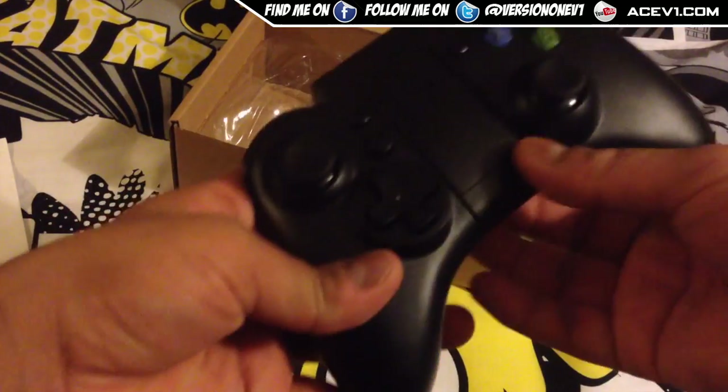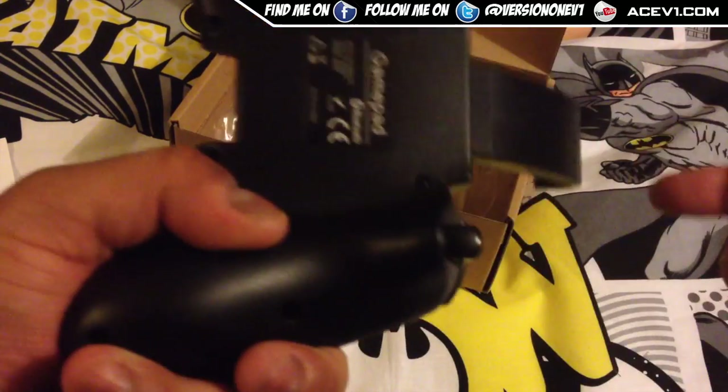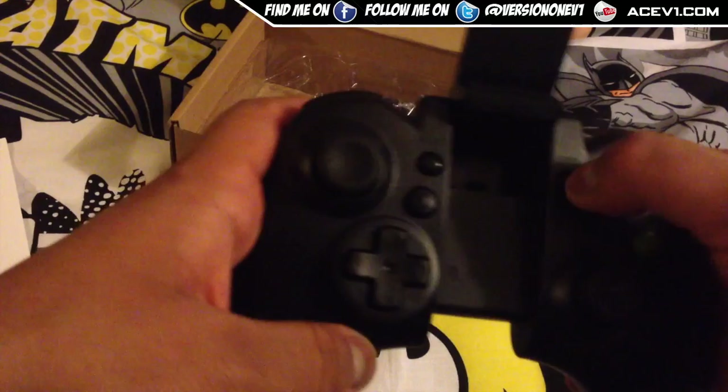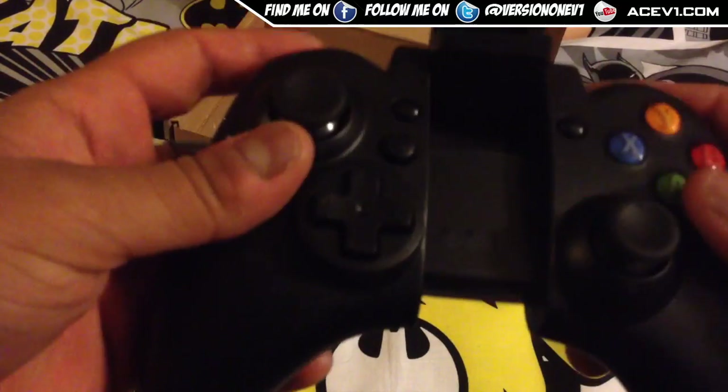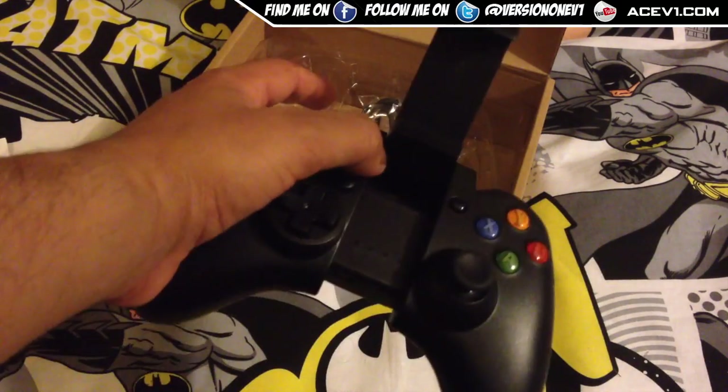And this is the controller right here. It opens up like this and turns on from one place or another. It comes with a USB charging cable, so it charges off micro USB from the bottom there.